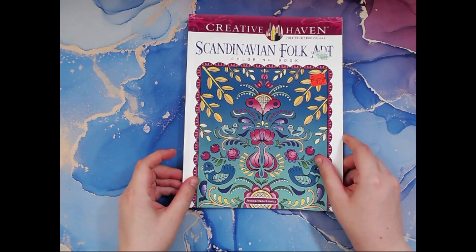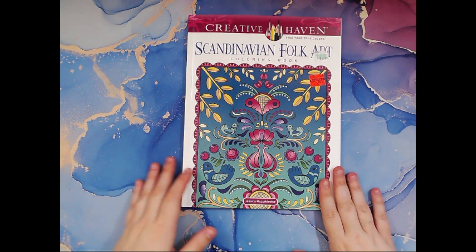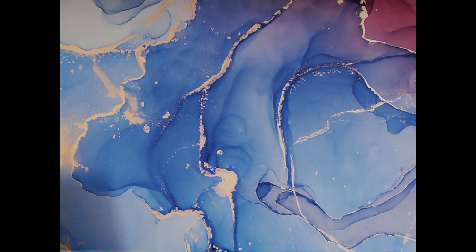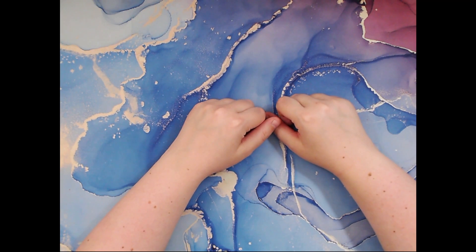So that is Creative Haven Find Your True Colors Scandinavian Folk Art Coloring Book by Jessica Mazurkowicz. Let me know what you think, or if you have it. If you like this video, please consider giving it a big thumbs up, and if you haven't already subscribed, please consider subscribing. I hope you all have a wonderful night and happy coloring. Bye!